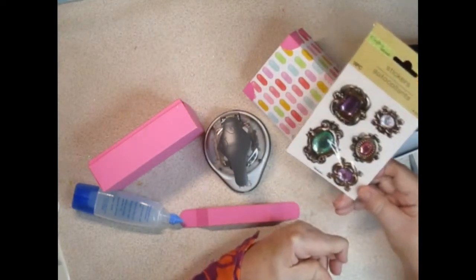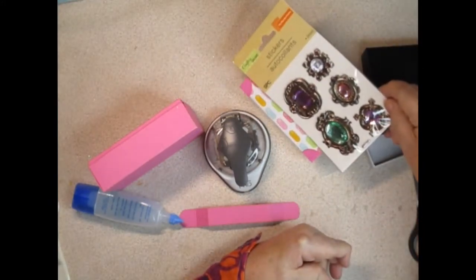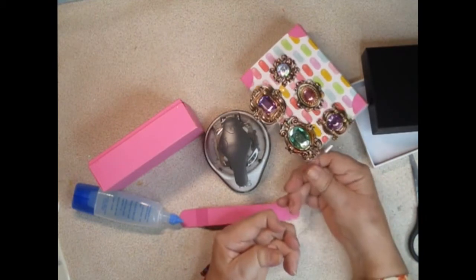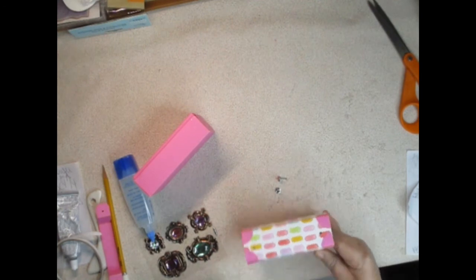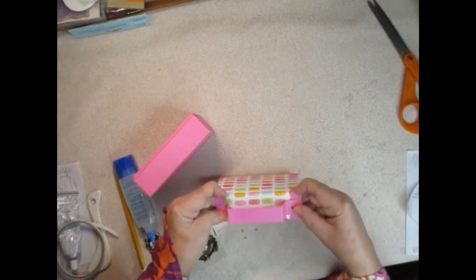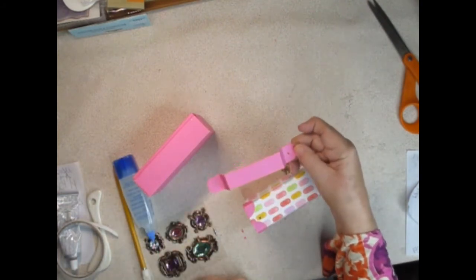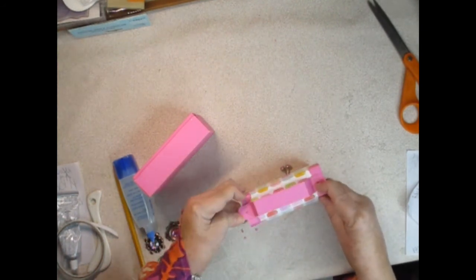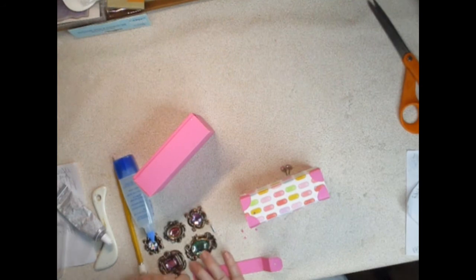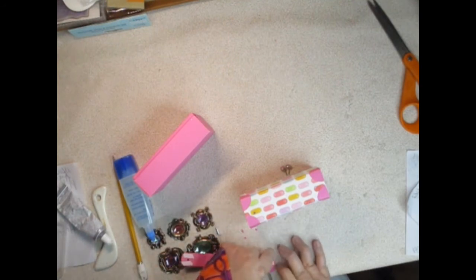I have some embellishments from the dollar store that I thought about putting on the front of the bag. I'm going to play with these and see which looks good. I poked holes with my hole punch through my handle piece, then laid it on the box, made a mark with a pencil, and I'm going to put some tear tape on here even though I'm also going to use a brad to hold everything down.